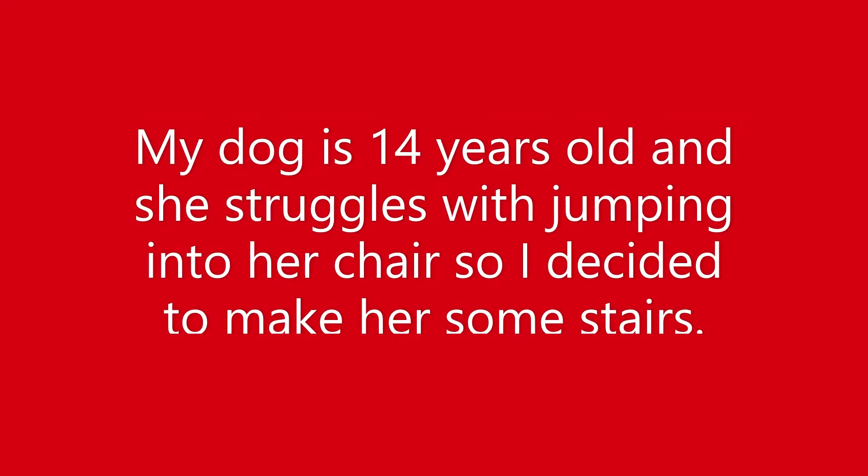Hey guys, I just wanted to make a quick video to show you how I made stairs for my 14-year-old dog.